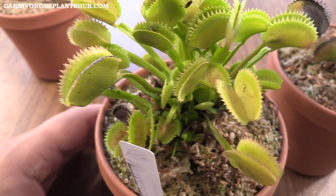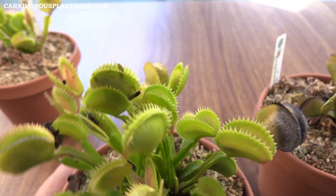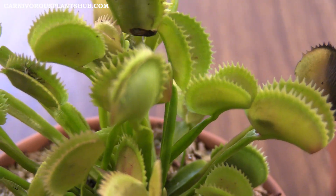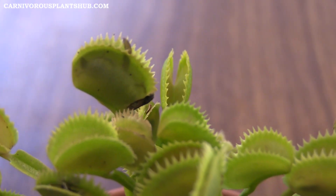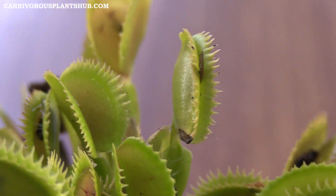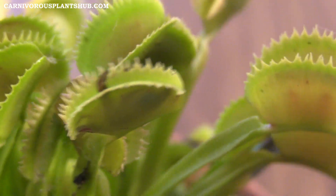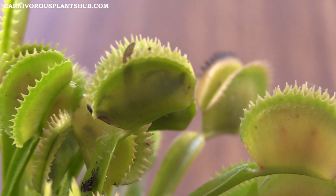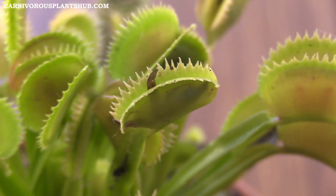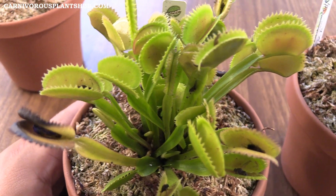After a trap catches a couple of flies, it's usually kind of done — that's perfectly normal. This one here looks like it bit off a little more than it can chew. I'm pretty sure that's a wasp in there — probably a yellow jacket. You can see the wing is kind of sticking out, so this trap didn't get a good seal. That's what happens when they eat an insect that's a little too big for them. Typically if they can't get a good seal, it'll develop some mold and bacteria and eventually kill the trap.